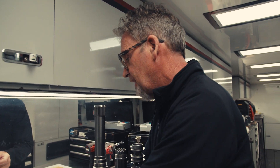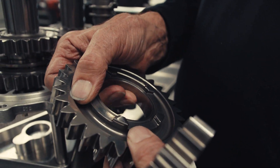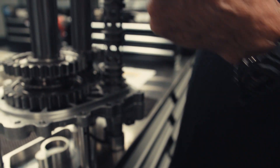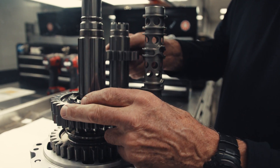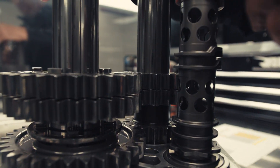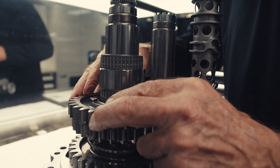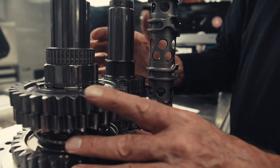Next gear will be second. Again, we check with the sheet. I've already pre-picked these, but whatever the engineer wants. This is going to be a 1731 — 1731 on both gears. Make sure they run the same way. Hub goes on, the spacer, and the dog ring.